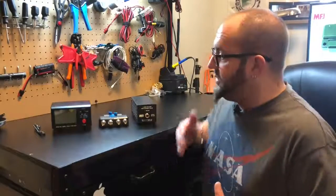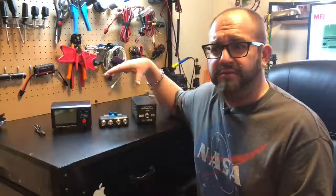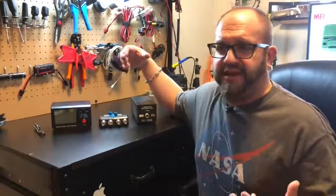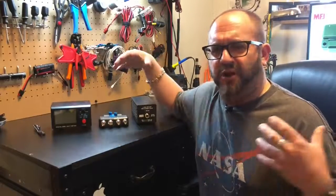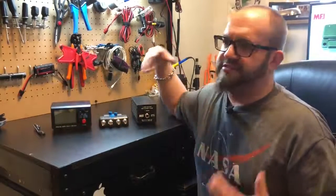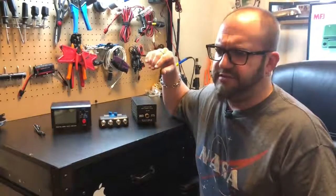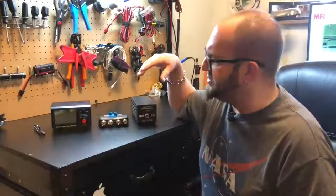So what do we have here? We've got a few things that I've kind of been wanting for quite a while, because as I've gotten more radios, I've always needed to reconfigure things and take the shack apart, just to test things and see what they're doing, where stuff is at, and all that kind of stuff. My friends at MFJ hooked me up with these things.